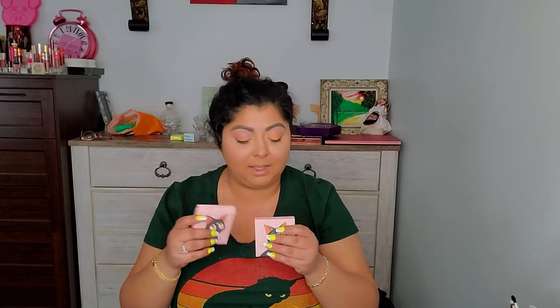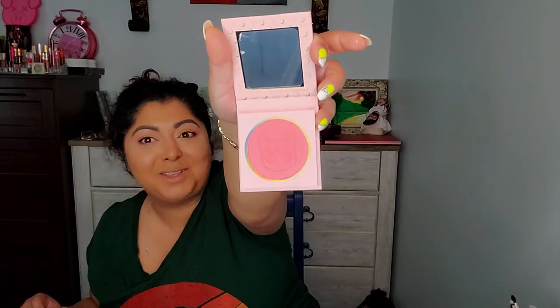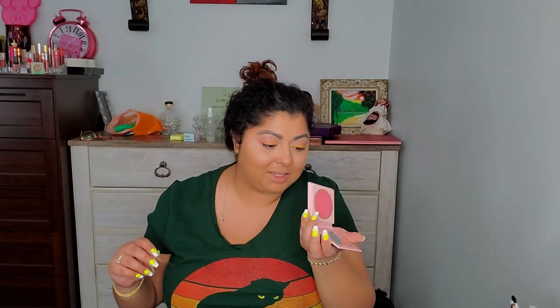We do have the blushes. This one is Cat's Eye and this one is From the Moon. From what I've seen from other people, they look freaking amazing. So this one is really, really pink — I'm not going to use that one today because I don't think it's going to look good with my eye look. But this one, Cat's Eye, yes. It has some shimmer in it as well, so I'm going to apply a little bit of that.